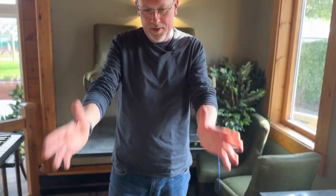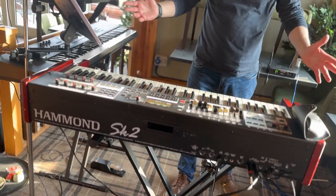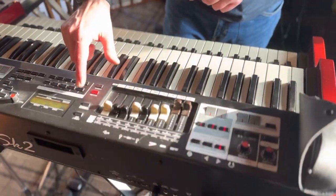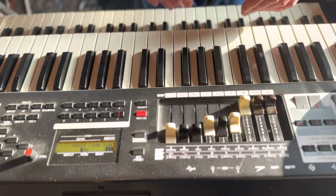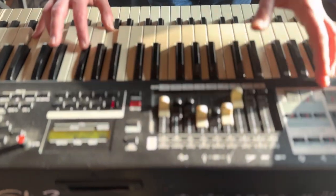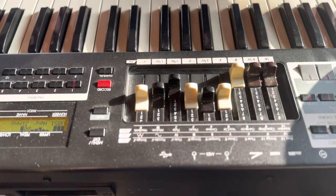I thought I'd do a video of the 2023 rig. We'll start off with the Hammond SK-II. I really just use this pretty much for organ sounds. I tend to have it on a preset where it's just these three drawbars, and anything else I tend to add as I go along. So that's essentially my Hammond sound.